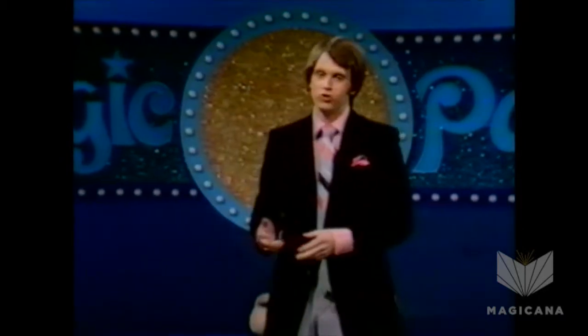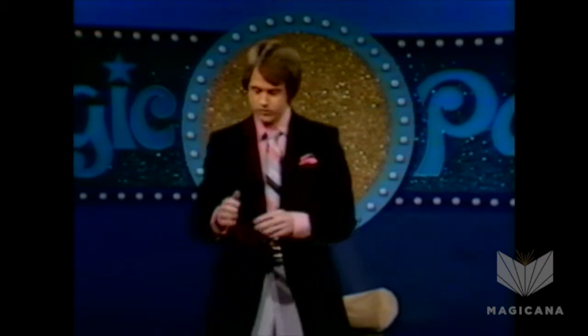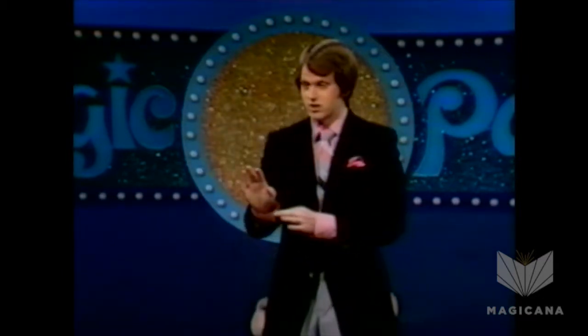Thank you very much. Dale, with your permission, before I begin, I would like to clear up a little myth that has surrounded magicians for centuries — that they have been accused of concealing things up their sleeves, which is really ridiculous when you think about it.